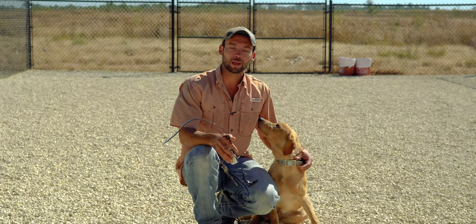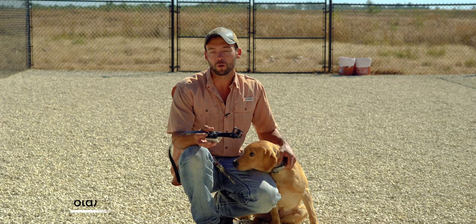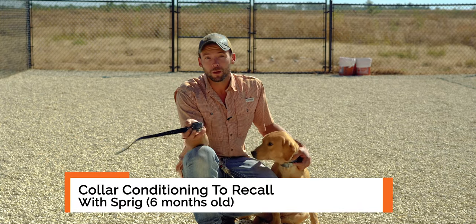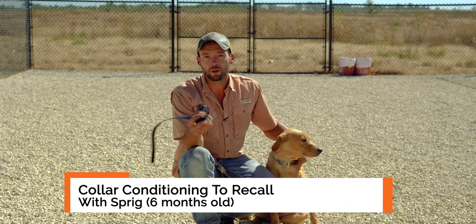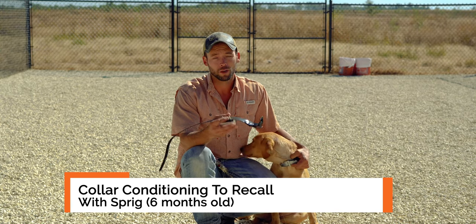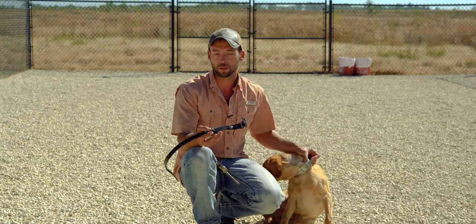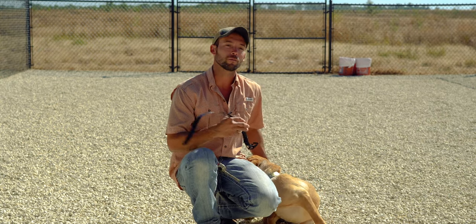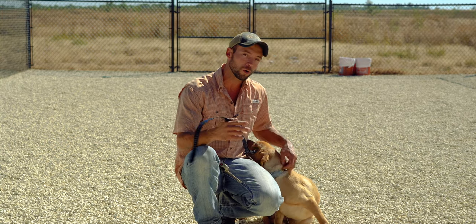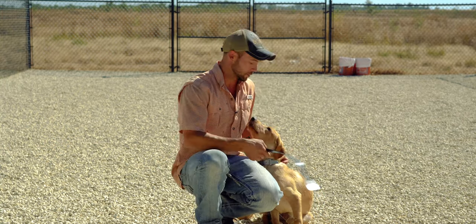Hi, Ethan here with Standing Stone Kennels and we're back with another Sprig video. This guy is six months old and it is about time we collar condition him for recall. We haven't done this yet in his training because he hasn't been ready for it. He's been very cooperative — he sticks around, he comes when called. But now he's starting to venture out a little bit more, be a little more confident, and it's just a good time to work this into his training.